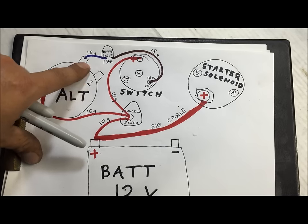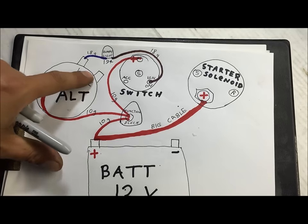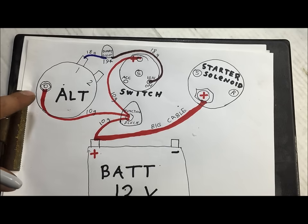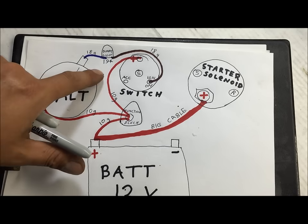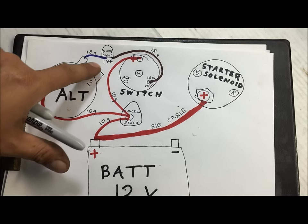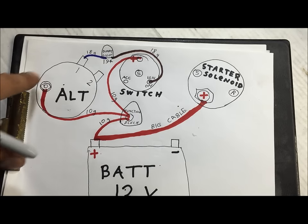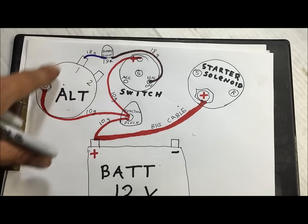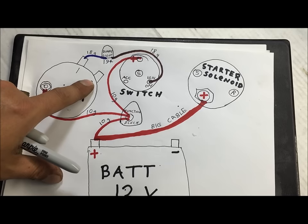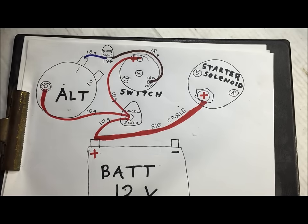The number two position on this alternator is a voltage sensing wire. All it has to do is go back to 12 volts. Some people will jump it right over at the alternator itself. I don't like to do it that way — I'll run it back in the harness to the junction block. On a tractor you would just jump it right there, but if you can, try to keep it neat. You can jump it at the alternator or run it to the junction block — it's optional.